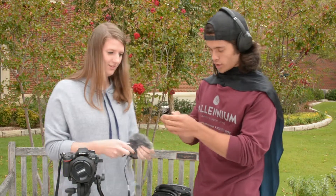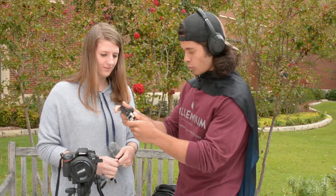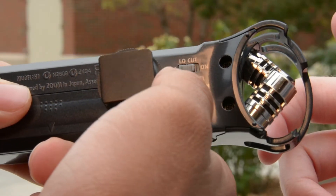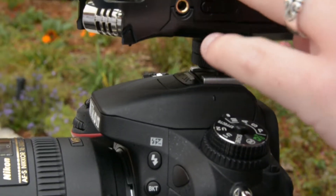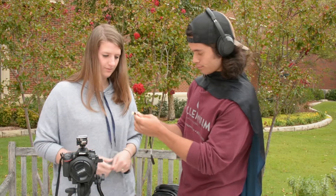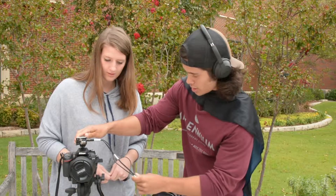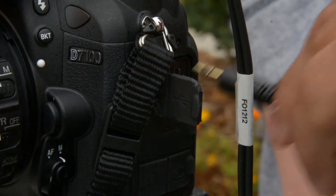Now that you've got your camera on your tripod, the next thing we want to worry about is our perfect audio. You cannot have a solid production without good audio. Do you have your microphone? Yes. What kind is it? I have a Zoom mic. Oh, I love that thing. The first thing you want to make sure when dealing with the Zoom mic is that you turn your auto level off.